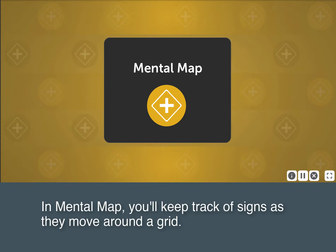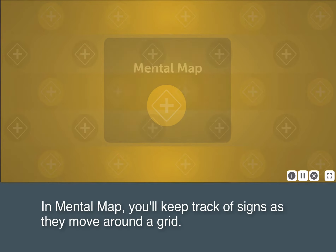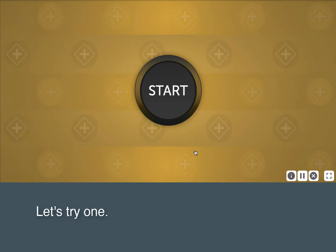In Mental Map, you'll keep track of signs as they move around a grid. Let's try one!